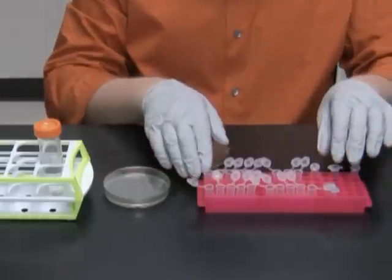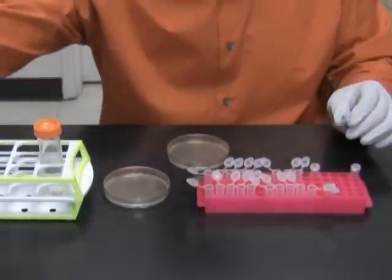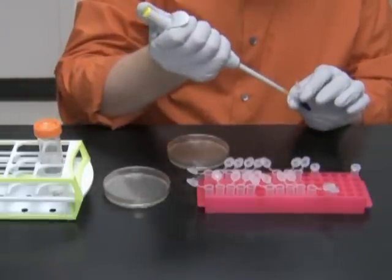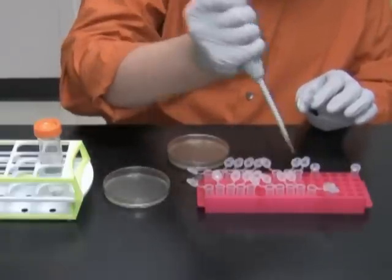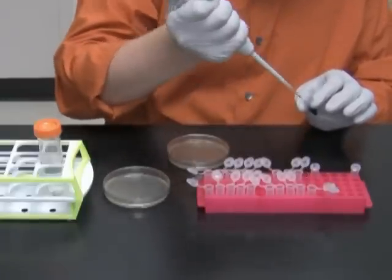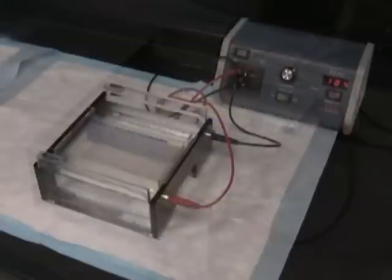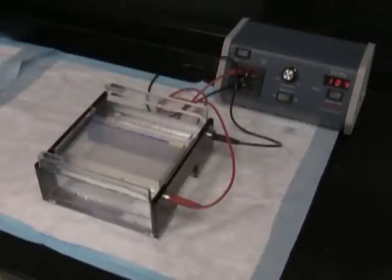I immediately proceed with adding 20 microliters of loading dye with bromophenol blue and glycerol. I load the contents of each of the tubes on a 0.7% agarose gel and run it for 1 hour at 105 volts. Notice that for the cracking gel, I am using 0.7% agarose, which allows for better separation of large DNA fragments.